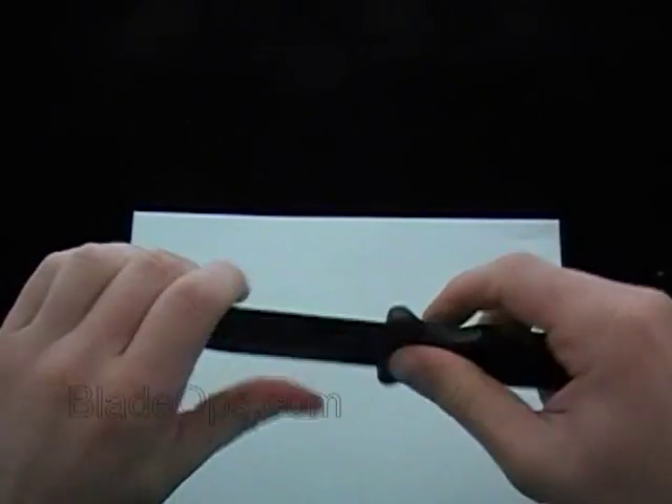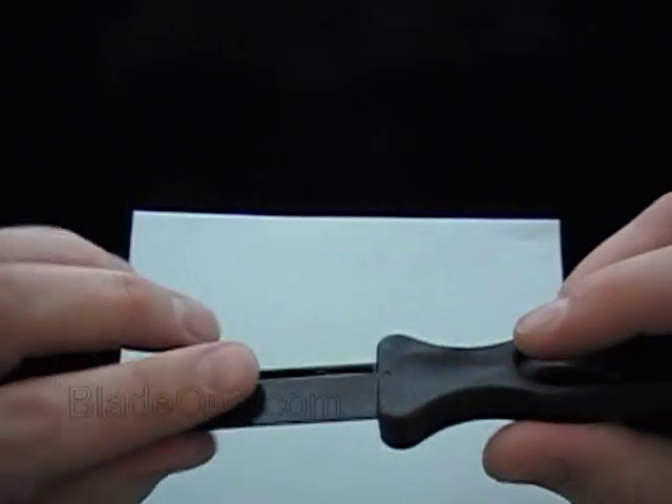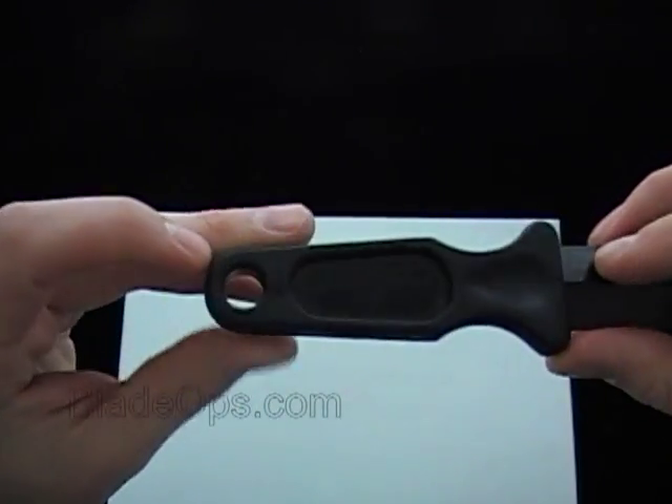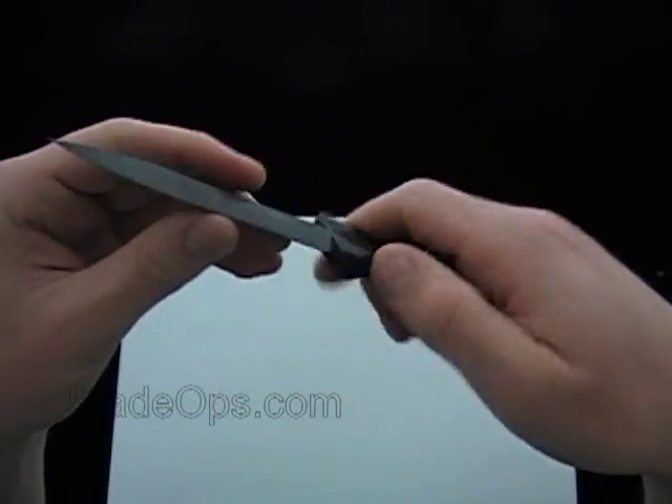I'm giving that quite a bit of flex — it's strong. The handle's a little bit more textured; this is smooth mirror polish. It has a lanyard hole, so you can put a lanyard on that around your wrist, or just so you won't lose it.